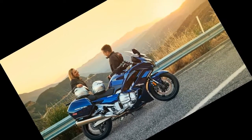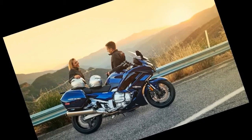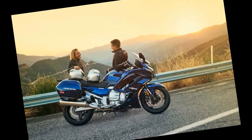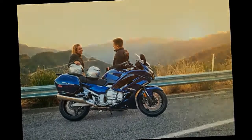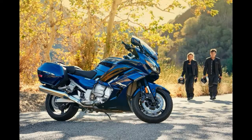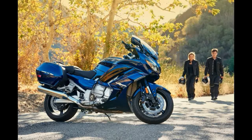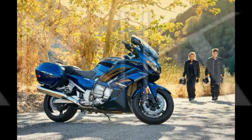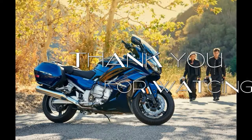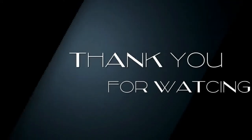Power for the FJR1300 comes from a liquid-cooled, DOHC 1298cc inline-4 that churns out nearly 130 horses and 89 pound-feet of torque, as verified the last time we had one on the dyno during our 2013 Sport Touring Shootout. You can have either the 2016 Yamaha FJR1300A or FJR1300ES in any color you want, as long as it's Cobalt Blue. Units are expected to arrive in dealerships beginning in March, with pricing set to be announced in February.